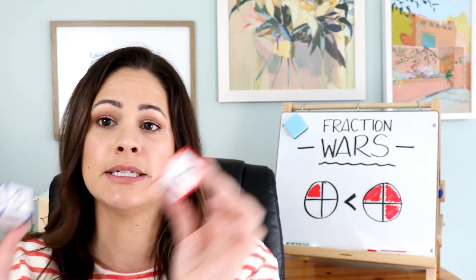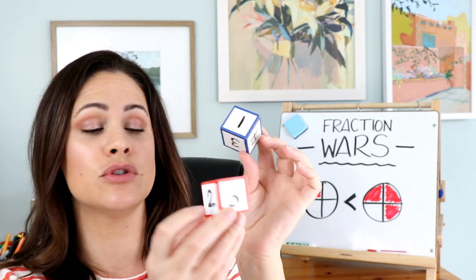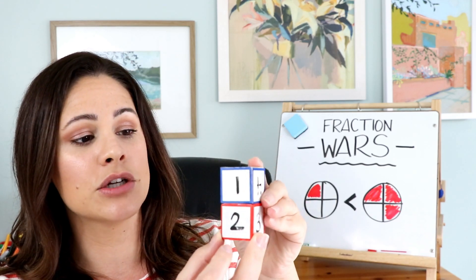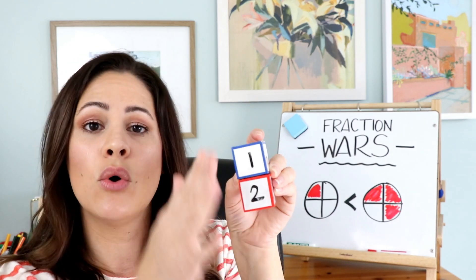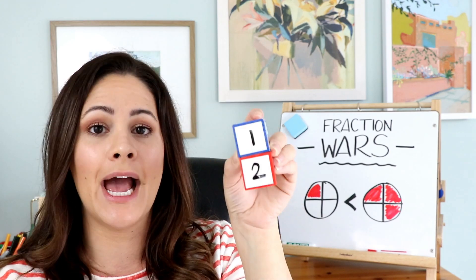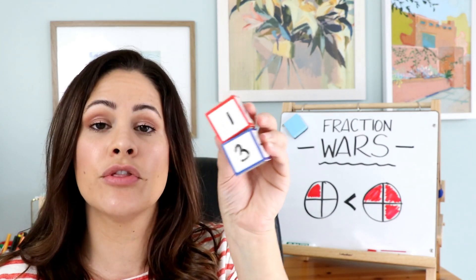All students need to do is take turns. Player one — that'll be me — will roll the dice. I rolled a one and a two. Students are going to always take their larger number on the bottom and put their smaller number on top to make their fraction. We would have already gone over this by now — the bottom number is the whole and the top number is the part. So this fraction we're showing is one half, and player one will go ahead and write that in their first square. Player two will roll the dice — one third — and write that there.